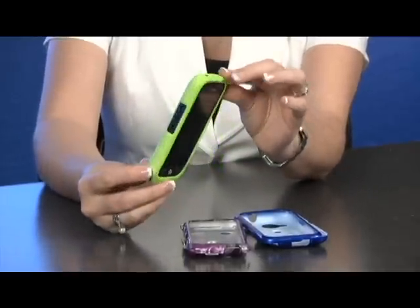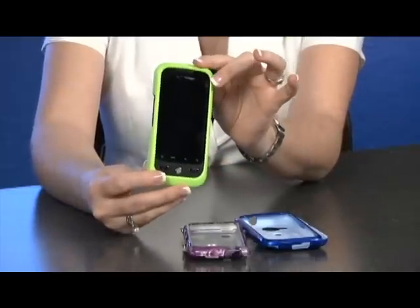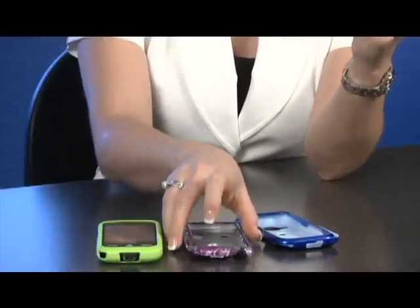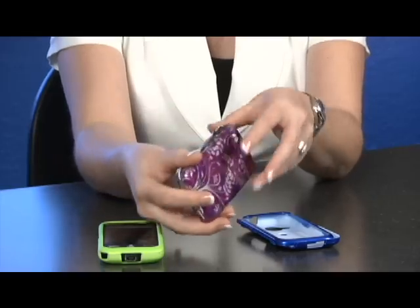You've got a brand new customized way to protect your phone. It comes in different colors, different textures, different styles and designs, and it's a very inexpensive way to protect your phone. The price ranges between $6.99 all the way to $29.99.